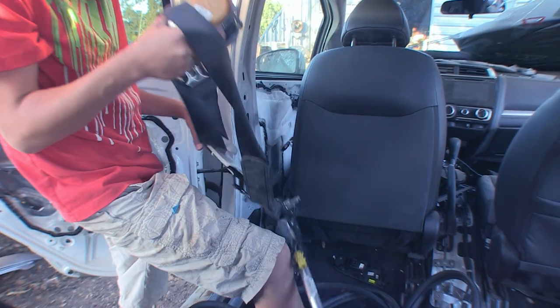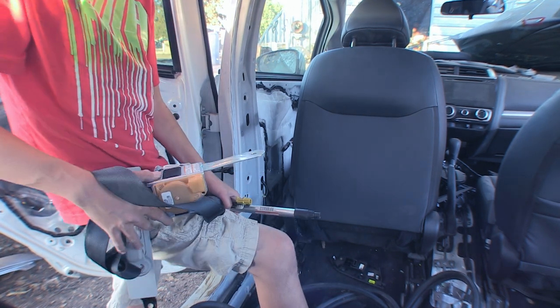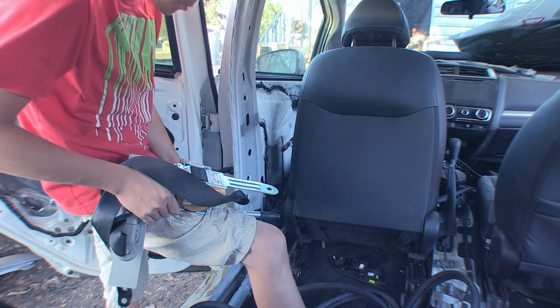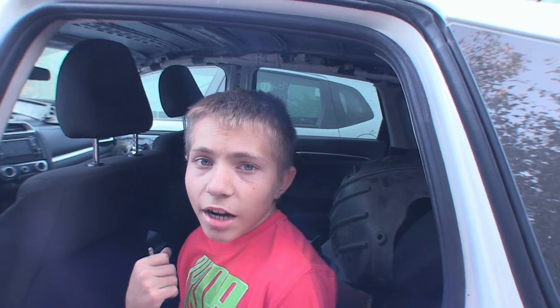Okay so the seat belt is off the car. As you guys can see it was pretty simple. It took me a minute or two to figure some things out but overall it wasn't that hard. Both the seat belts are out of the car now and any of you guys at home could easily do this by yourself using just normal tools you have in your garage.